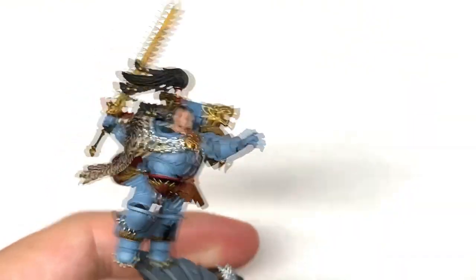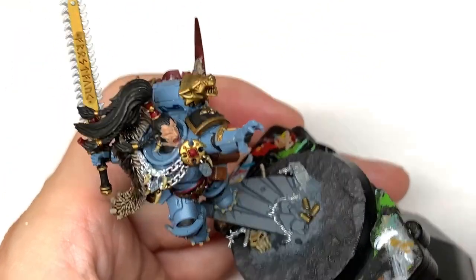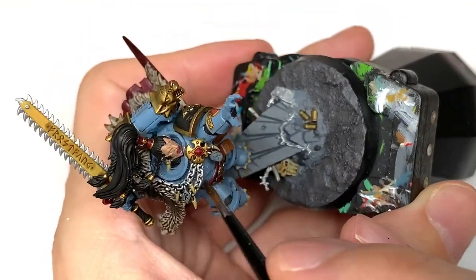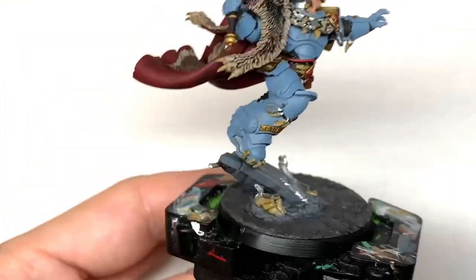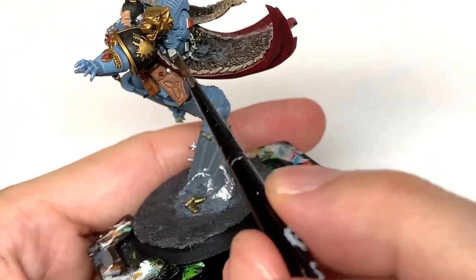Next I'm going to use some Citadel Nuln Oil. This is going to be to shade all of the silvery metallics — so you've got the chain, sections of his power pack, also the teeth on Frostfang, and various bits of metallics here and there on the model and on the base too.